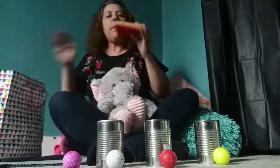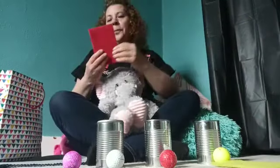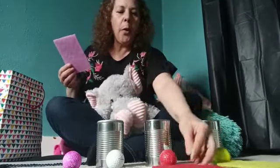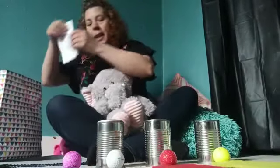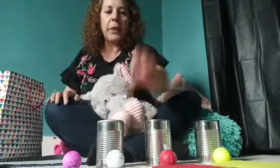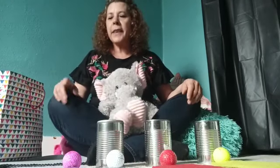I have amarillo, rojo, rosa, y blanco. I just want to do an activity so we can remember some of our colors in Spanish.